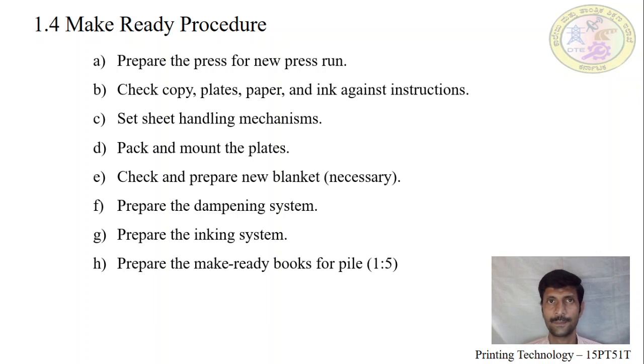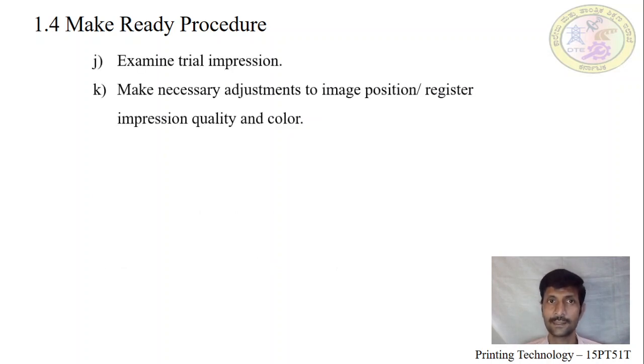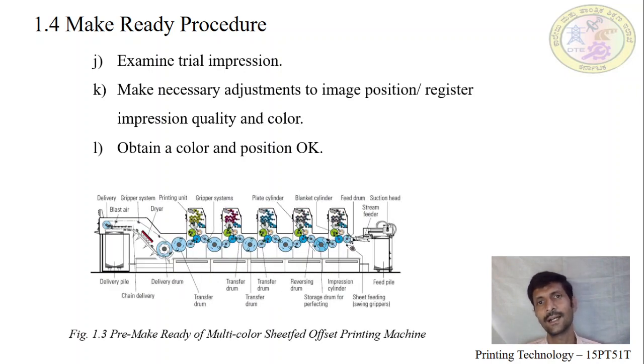A make ready book has to be prepared. Instead of wasting white sheets, we prepare the make ready book and send it for a trial impression. After the trial impression, we thoroughly examine registration, color, and other adjustments of image positioning. Once it is OK, it is sent to higher authorities for approval to print continuously. After getting permission, we then go for the actual printing process.